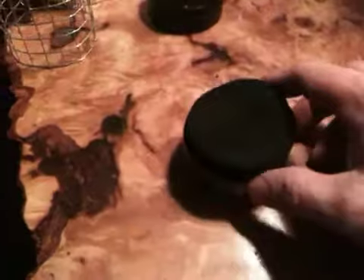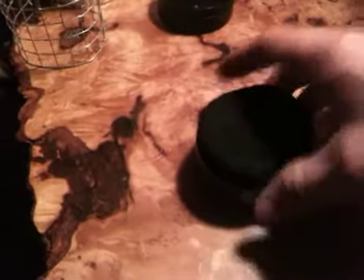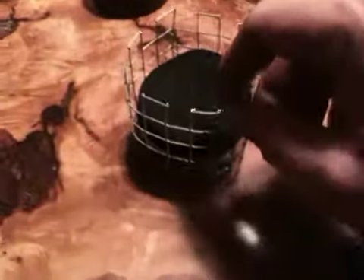Then the lid goes inside the bottom like that. Put your felt in there. Then you soak it down with some heat. Put your windscreen around it — or your pot stand, I'm sorry.